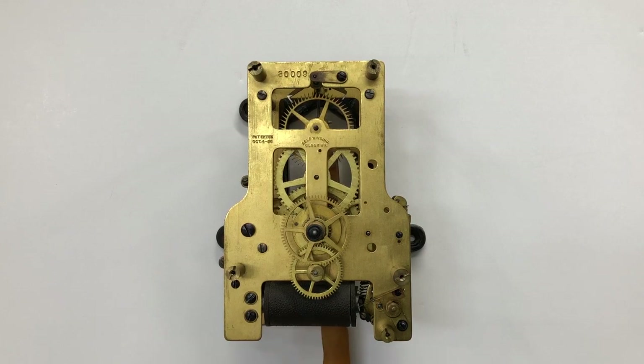F movements have deadbeat escapements and are pendulum regulated. All Self-Winding Clock Company movements have serial numbers stamped on the front plates. The topic of serial numbers is for another day.